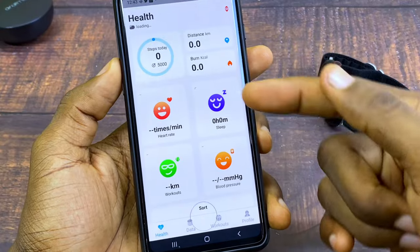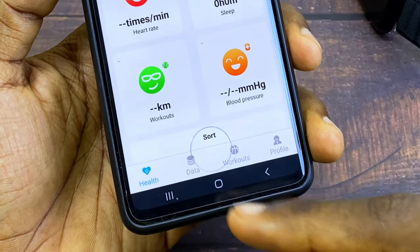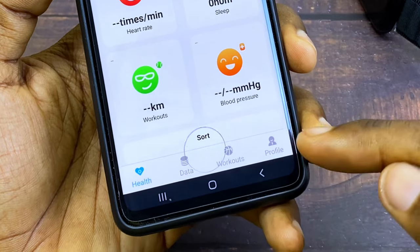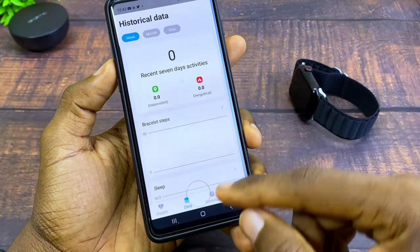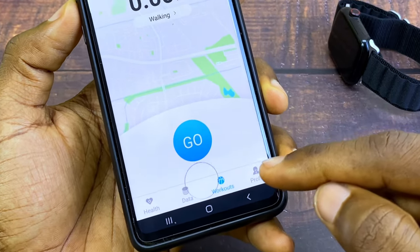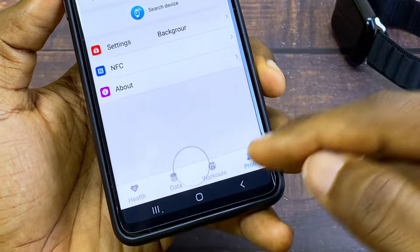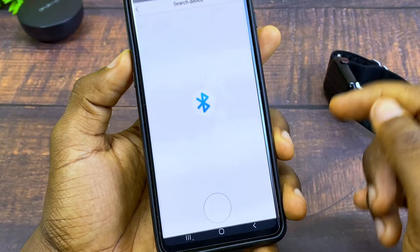At the health page you can see a dashboard. There's the Health tab, and the Data tab where you can see your previous historical data. The Workout tab is for doing workouts. To connect your device, go to the Profile option and select Search Device.